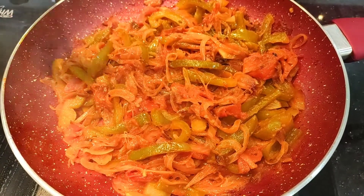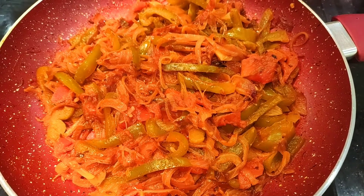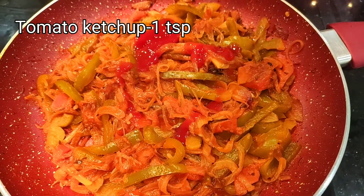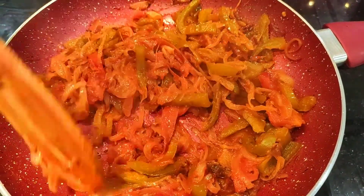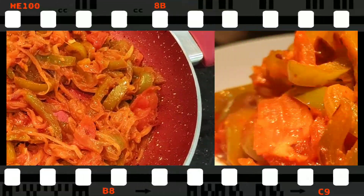Now you can eat it like this. Finally, it's time to add 1 tablespoon of tomato ketchup. We will add 1 tablespoon of it and mix it like this. Lovely! And now it's time to plate it.